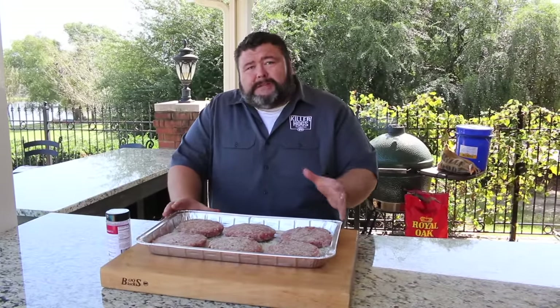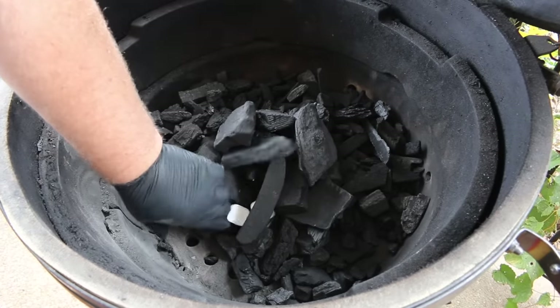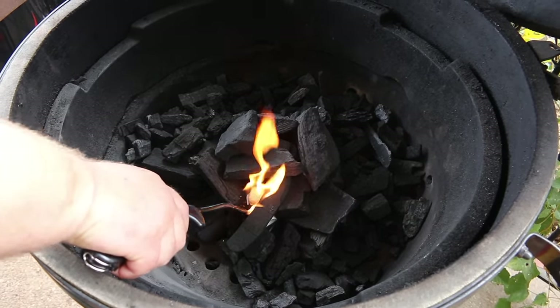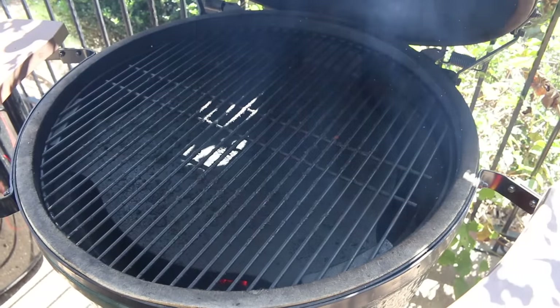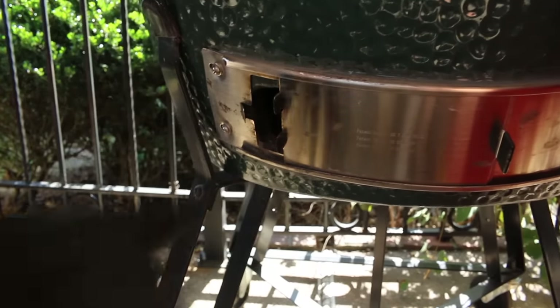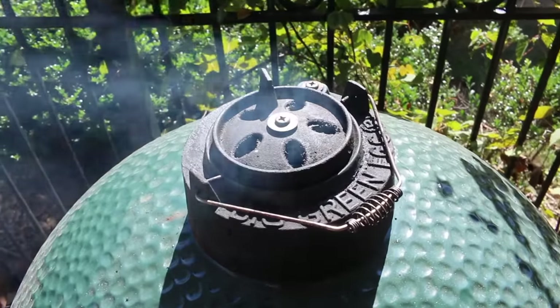Now our burgers are ready for the grill. I'm cooking these burgers indirect today on my Big Green Egg. I've got a good base of lump charcoal in there and a couple of wax cubes to get the fire going. I'll let those coals get hot, then put my heat deflector in place and get the grate on for indirect cooking. Target temp is about 275°F. When the temps come up, check your vents — about an inch on the bottom and just crack the top with the daisy wheel fully open. That stabilizes the temp right around 250-275°F.